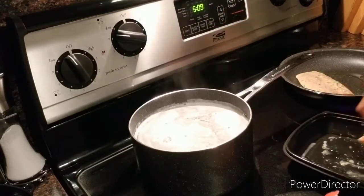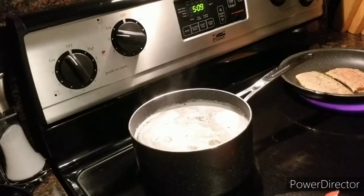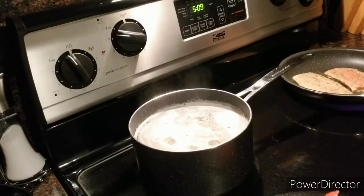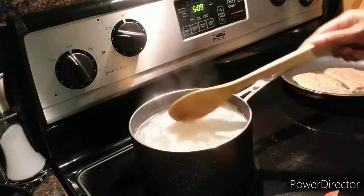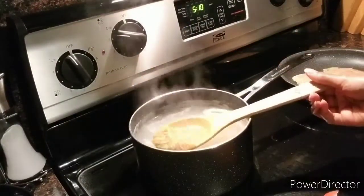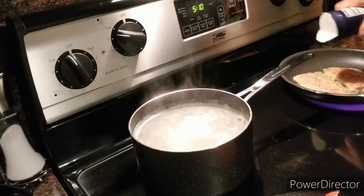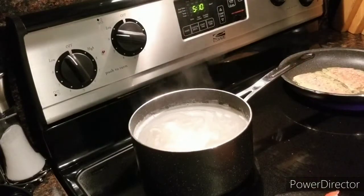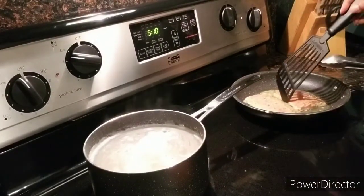The pan is hot now, so I'm going to go ahead and put the salmon in. This is what's for dinner, guys! I have this here on medium heat. I'm so curious to see how the rice is going to be cooked so fast — only about a minute and a half left on the timer. I'm going to sear on this side and then the other side, about two to three minutes on each side.